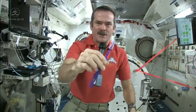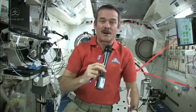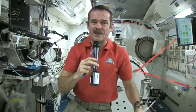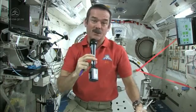Standard toothbrush — nothing magical there — but we have a few different things to consider. We don't have running water; you can't have a tap, you can't have a sink because water would flow everywhere. So what do you do to wet your toothbrush, and where do you spit afterwards? Those are the big questions.